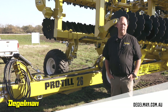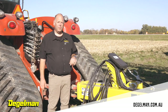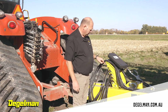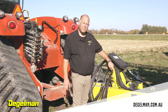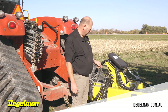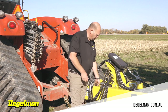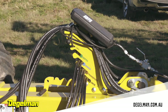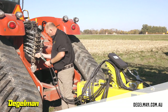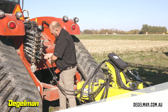After you have the Pro-Till hooked up to the tractor, you need to hook up your hydraulics. We've labeled the hydraulics on our hydraulic tree with which position they're supposed to go into on the tractor. So you open up the tree, grab the ones that say depth, which will control your depth control, and plug those into the hydraulics.